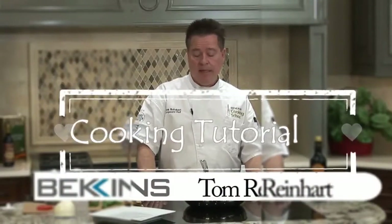Hi, I'm Tom Reinhart, Corporate Chef here at Beacons, and I want to show you how to make a really fast and great sauce. It's called a balsamic reduction sauce.